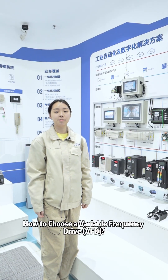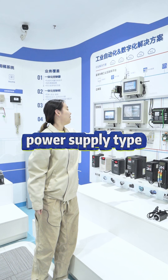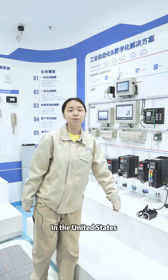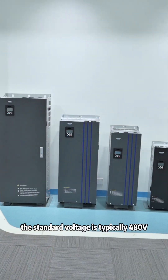How to choose a variable frequency drive (VFD)? First, determine the power supply type. Is it single phase 220V or three phase 400V? In the United States, the standard voltage is typically 480V.